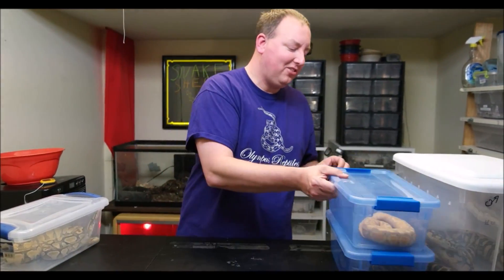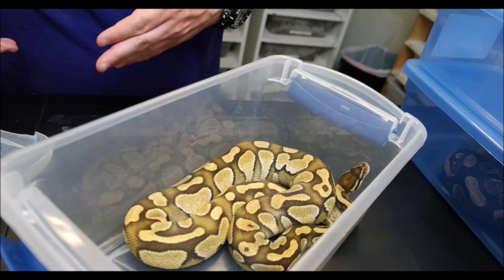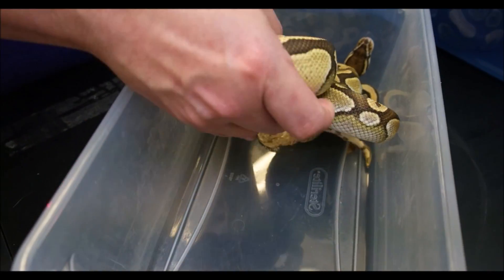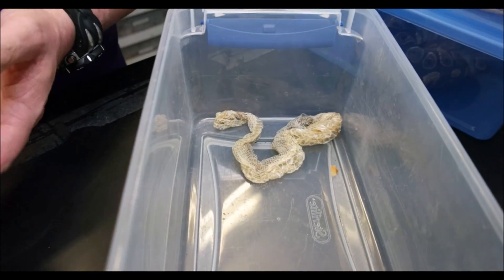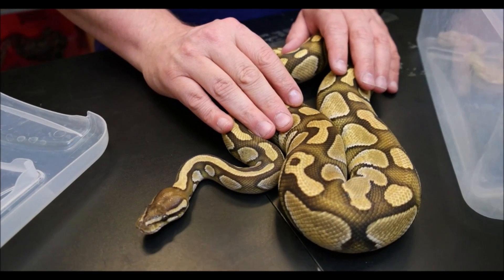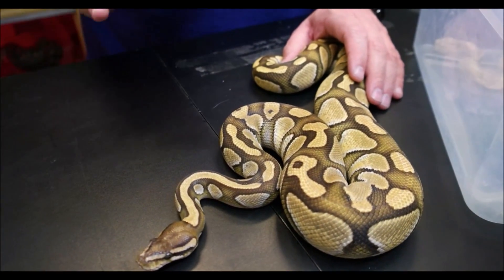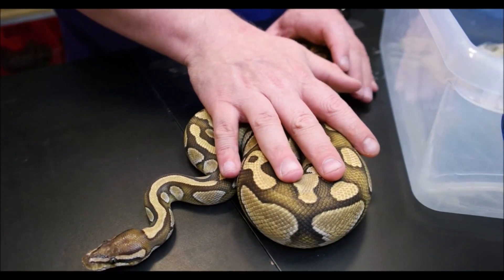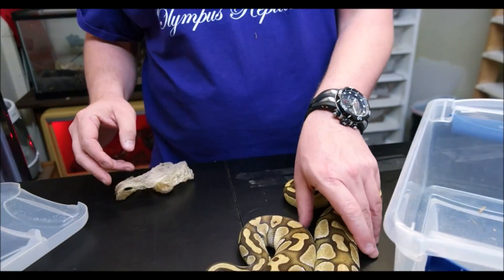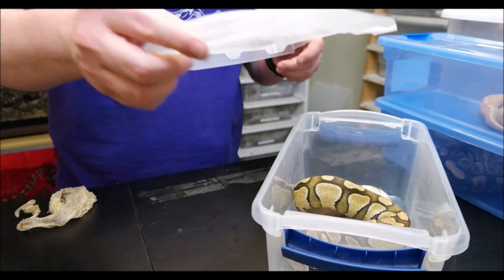Last but not least, you're going to open your cage one day to find this. This is Loki, our lesser male - and there's his skin. There's a snake, and you can see what you're going to have. He's going to look as best as he's looked in a long time, with really nice bright colors - that new fresh paint. We actually just pulled him and the skin out of the tub. It's still wet and moist, meaning he just shed it fairly recently.